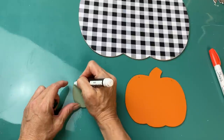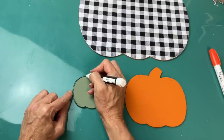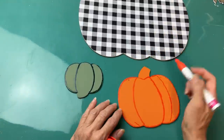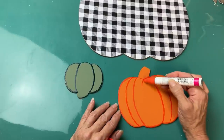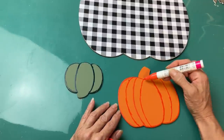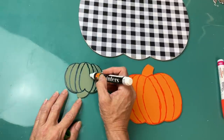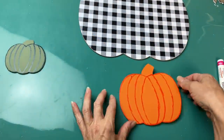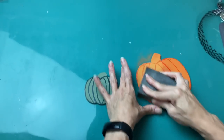Coming back to my smaller pumpkins, I'm just going to use a couple of my paint markers to go around and give some dimension to our flat little pumpkins. You can do as few or as many of these lines as you want. Then I'm going to take a sanding block and sand this just to fade out both the paint color and the lines that I've drawn on.